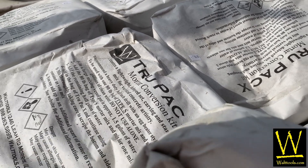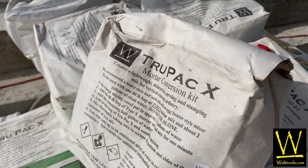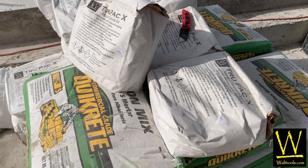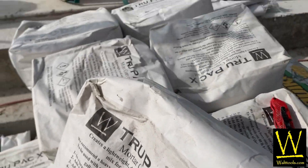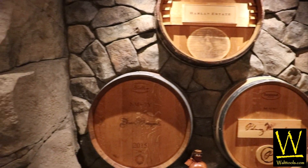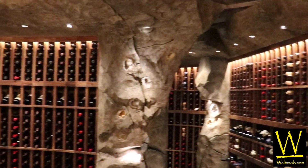Let's break this down. TruPak X comes in a small bag, approximately 20 pounds, and is mixed one-to-one with an 80-pound bag of Type S mortar — not an 80-pound bag of Portland cement, but an 80-pound bag of Type S mortar. This one-to-one combination creates 100 pounds of a carvable vertical concrete used by professionals all across America.